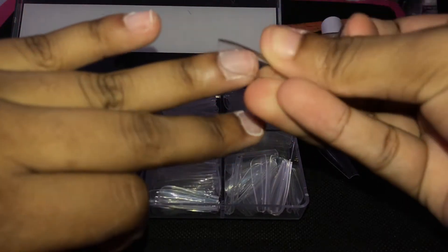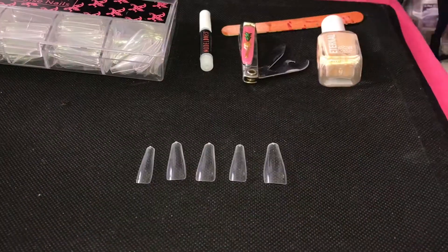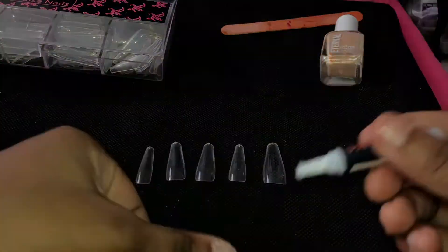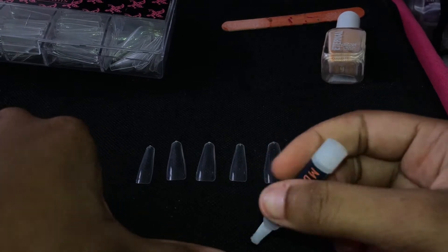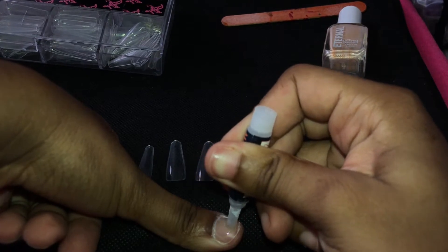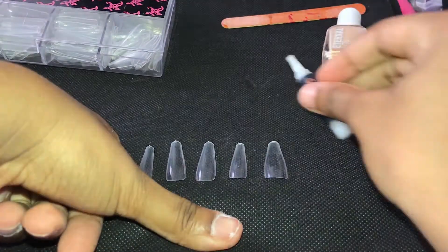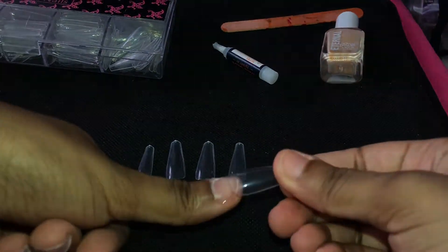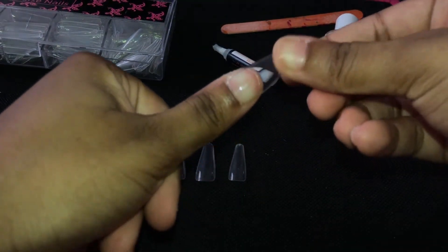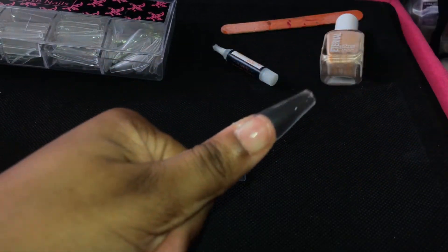After taking your time to pick out the right set of nails, you're going to take your nail glue and place that on the nail bed. This is the technique that I use — mind you, I am in no way shape or form a nail tech; these are just the ways that I have been doing my nails. I place the nail glue directly on my nail bed, then I pick up the false nail, place it in the middle of my nail, press it down hard, and make sure that the adhesive and my nail bed are stuck together.